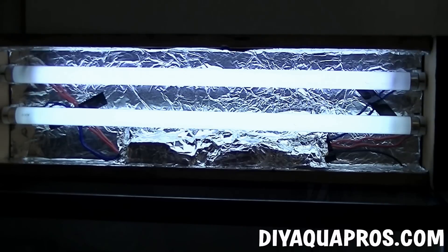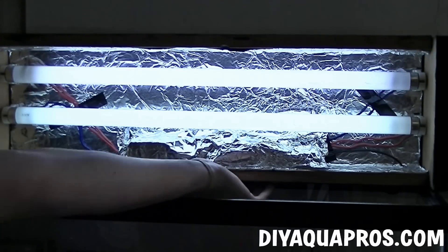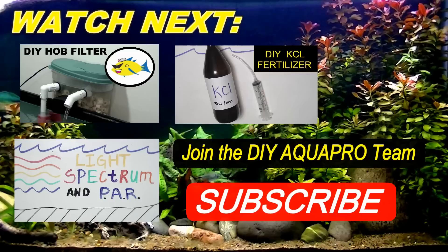We've been using this exact fixture for over two years now and have had no problems with it whatsoever. Plug it into a timer and you're ready to go. Check out DIYAquaPros.com for more DIY projects and aquarium science videos. Don't forget to subscribe and follow us on Facebook to stay updated. Thanks for watching.